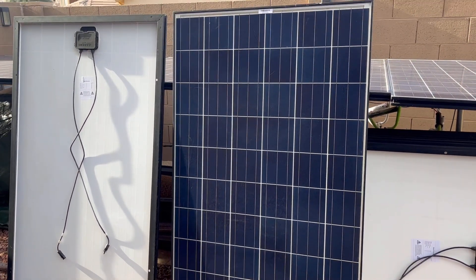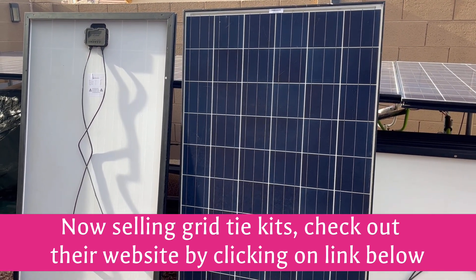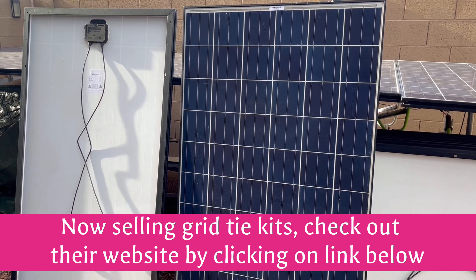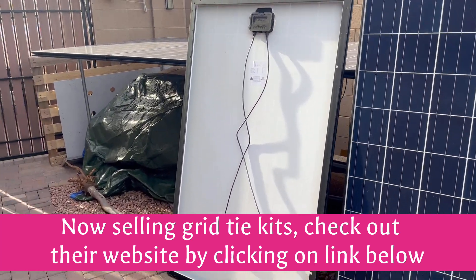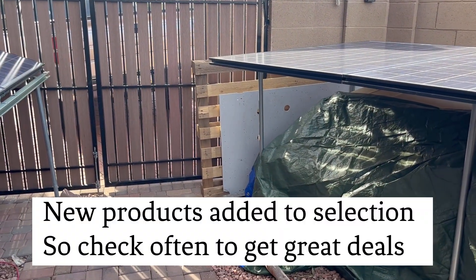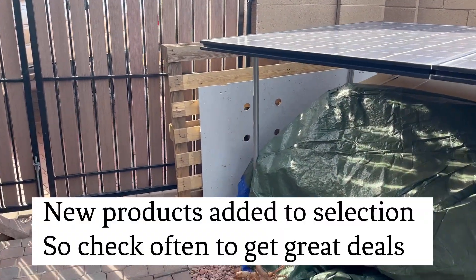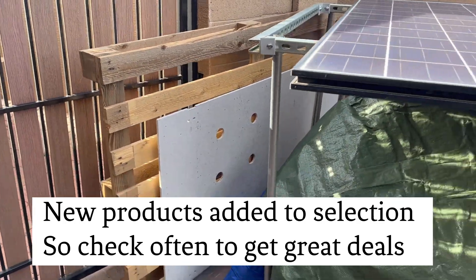These are good sized panels — some are 60 inches, some are 65 inches long, and they're 39 inches wide. If you pick up like 10 of them, they'll already have them attached on a pallet like this one I had last time I picked them up.